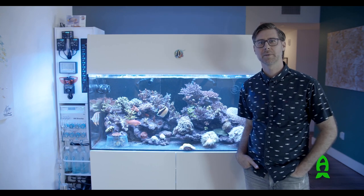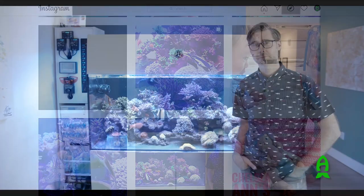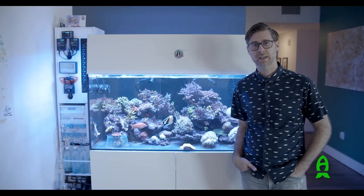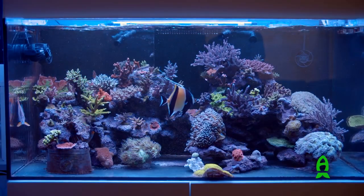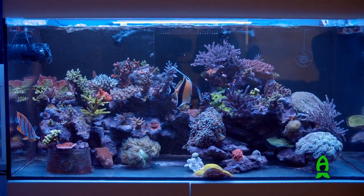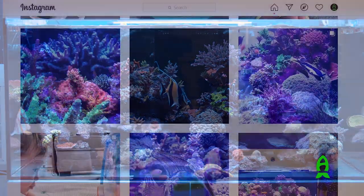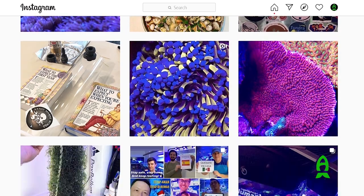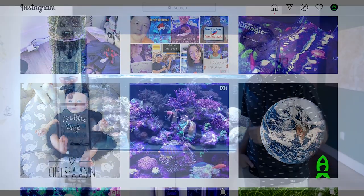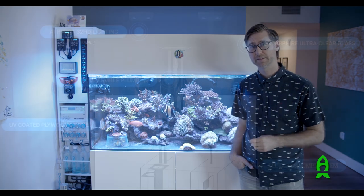Hey reefers, Aaron here from Aaron Duss and ThinkOceania on Instagram. First and foremost I want to thank Richard and Reefs.com for asking me to do this little video today talking about my reef tank. Those of you who've been following me on Instagram have seen all the evolution I've been doing, and those of you who are new, welcome and thank you for viewing. I'm going to take a quick moment to tell you a little bit about the system I have.